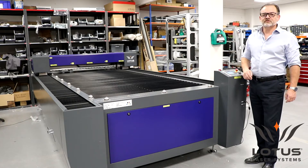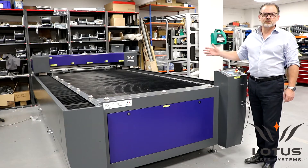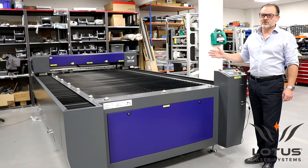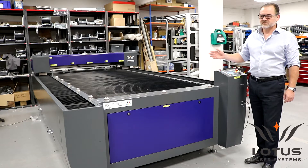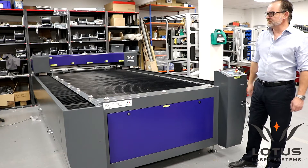This is the Lotus Blue 250. It's a large format CO2 laser cutting system. The work area on this system is 2.5 meters by 1.325 meters. It's a gantry mounted flying optic system.